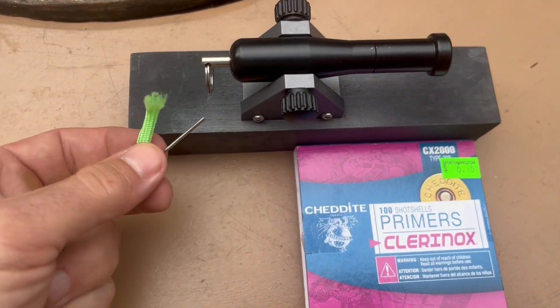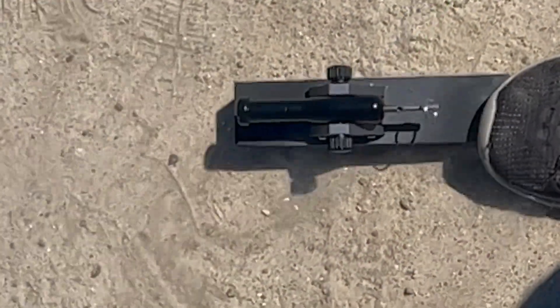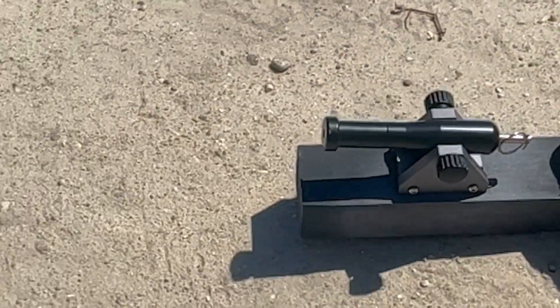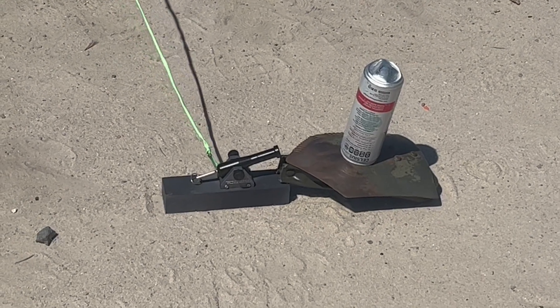I attached the lanyard to the pin and we brought the 209 primers. Now we test fire the cannon. Second test fire. Pulling the lanyard tips the cannon over, so we had to put a weight on which to put the cannon.